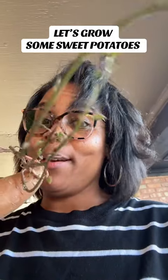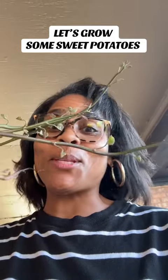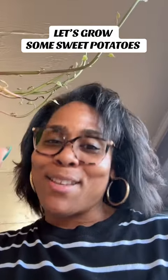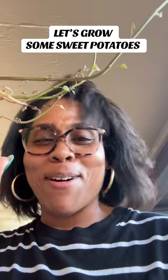What are we doing with this sweet potato? Y'all come on and let's see what we do with this sweet potato baby, because this was in my kitchen. Don't judge me, but since it's growing, let's see what it's going to do. Let's go ahead and put it in some soil baby. Come on with me.